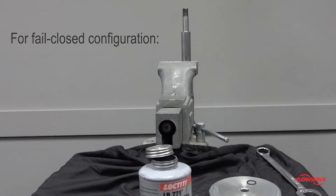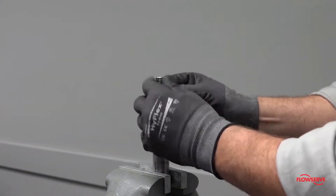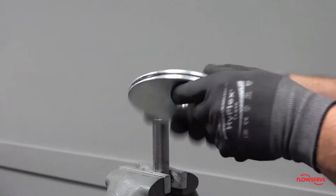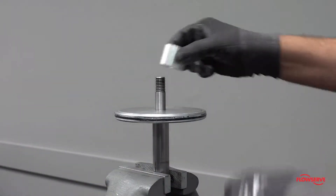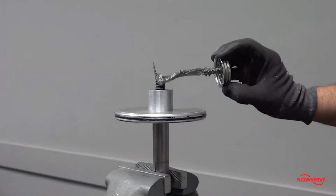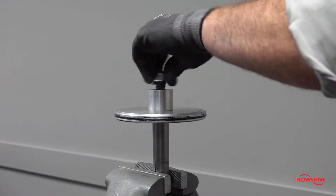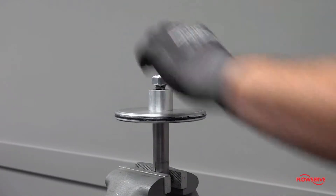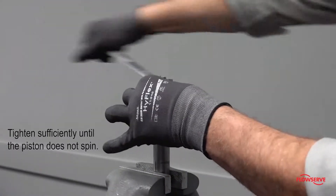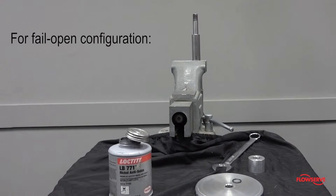For fail closed configurations, install a new stem o-ring. Install the piston with the counter bore facing down. Install the spacer. Apply anti-seize compound to the threads of the stem and install the lock nut. Tighten sufficiently so that the piston cannot spin.